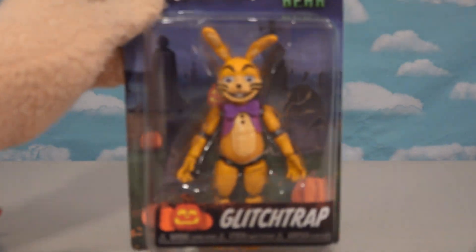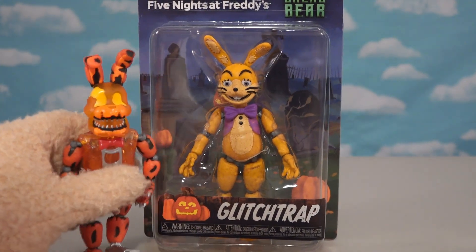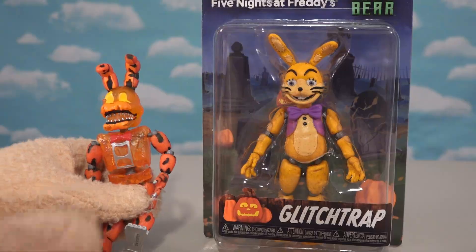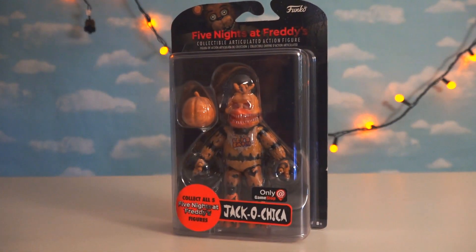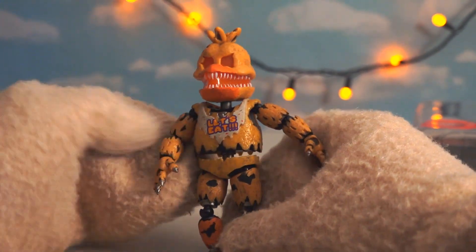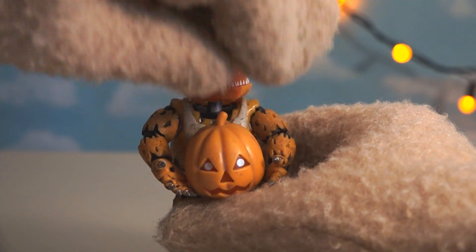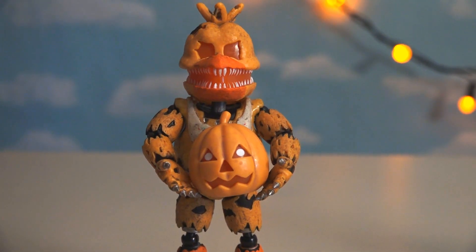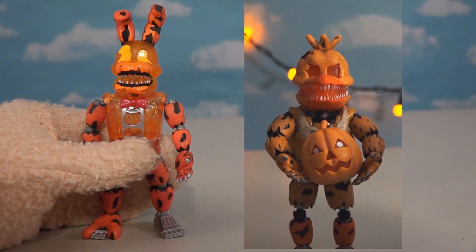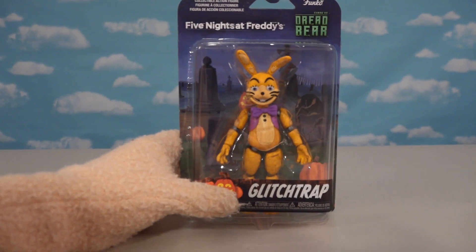The last figure is Glitch Trap. As for why Jack-o-Chica isn't here to round out the characters with Jack-o-Bonnie — she was released a couple years ago as a GameStop exclusive. The body isn't as translucent as the new Jack-o-Bonnie. This one also comes with a pumpkin — puppet bonus! Putting Jack-o-Chica and Jack-o-Bonnie side by side, it's a great team-up for this review.